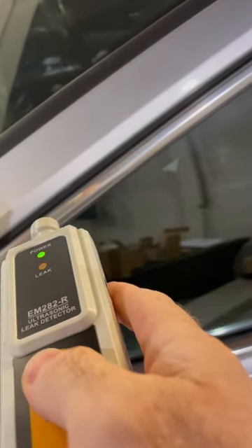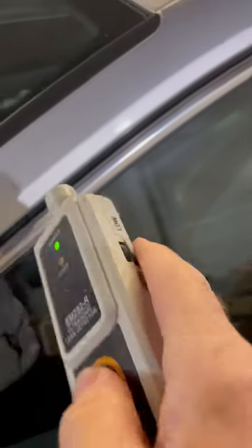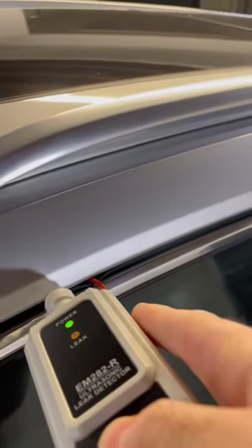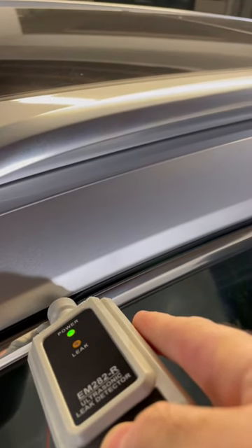You can adjust the sensitivity on the side, and when you come across a leak...